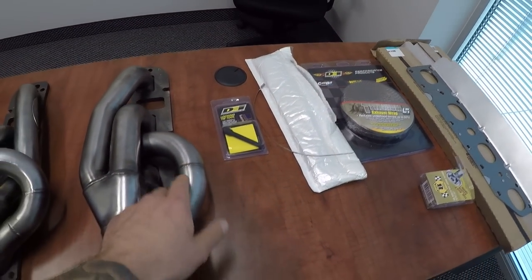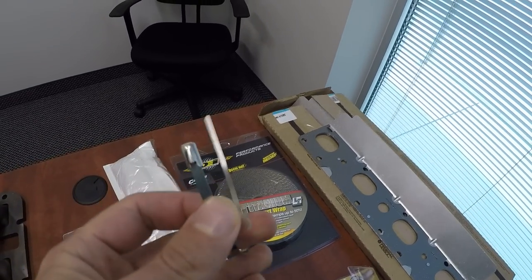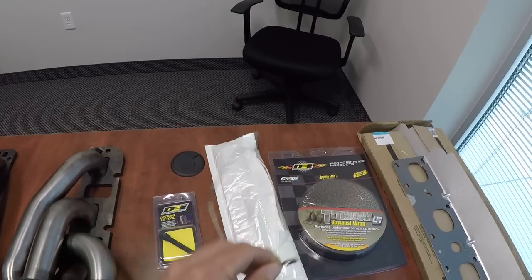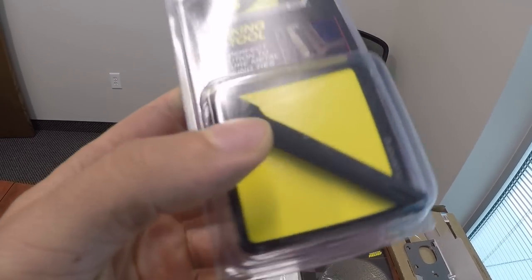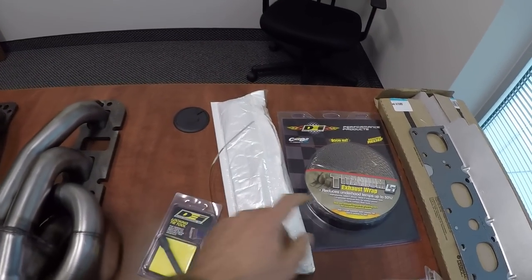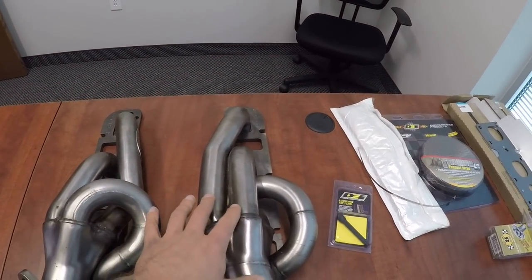We have the DEI titanium exhaust wrap in one inch so we can deal with these tight bends and tight places. We also have stainless steel locking ties — basically like a big zip tie with a locking mechanism — and the DEI locking tie tool, which is about eight bucks. You can use it to get these super tight so you don't have to worry about your wrap coming undone.